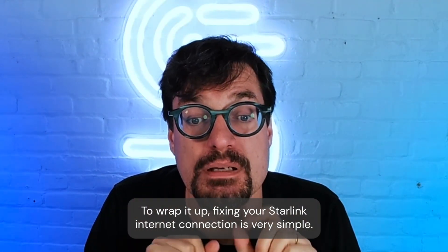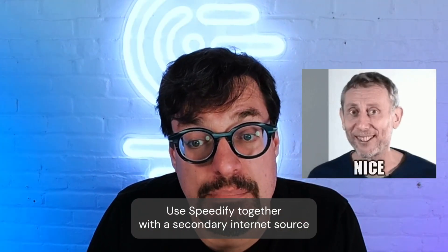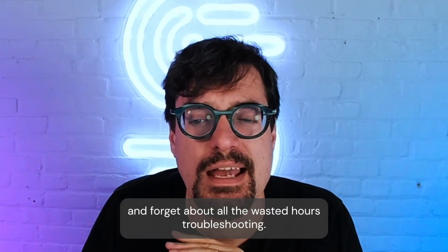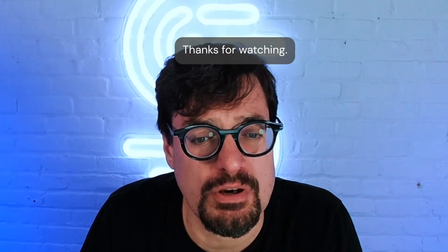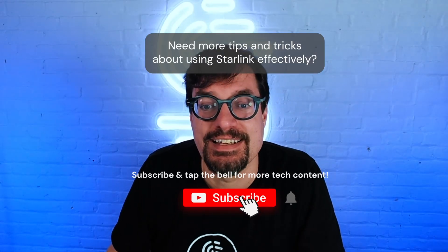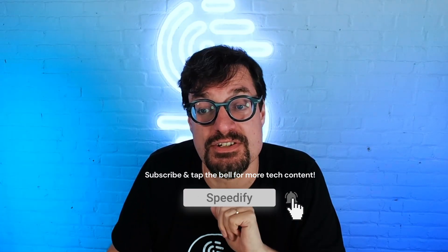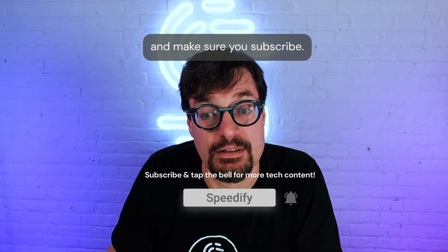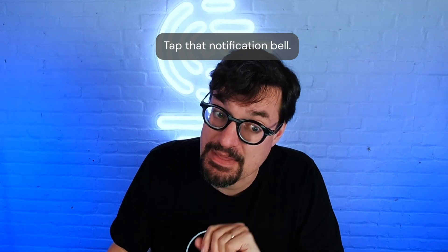To wrap it up, fixing your Starlink internet connection is very simple. Use Speedify together with a secondary internet source and forget about all the wasted hours troubleshooting. Check out the videos and playlists on our channel, and make sure you subscribe and tap that notification bell.